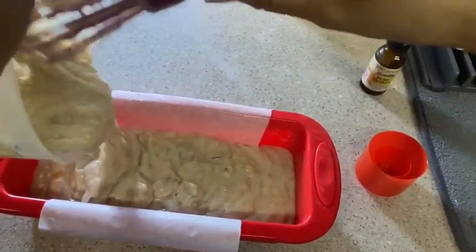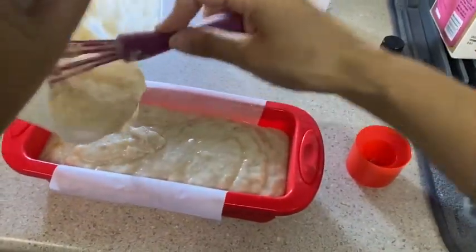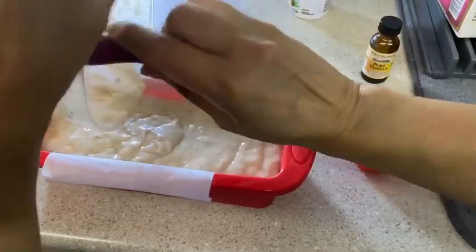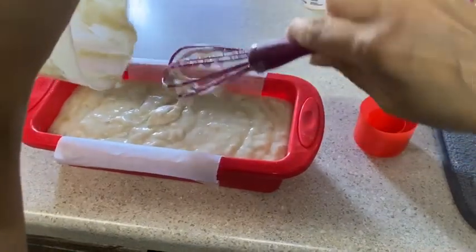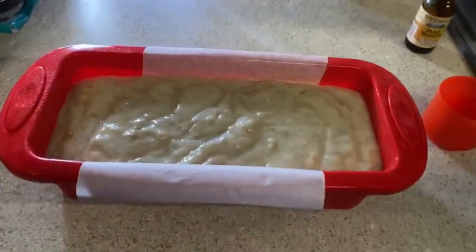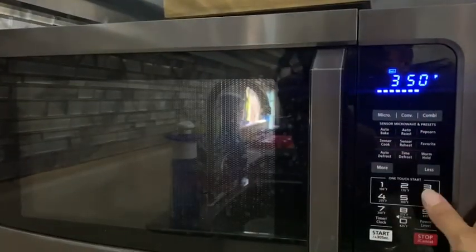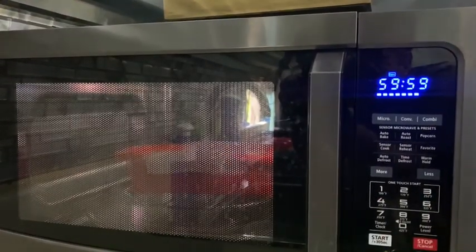I might go ahead and fill it all the way up. This pan is very deceiving, so I can get it all into one — it's a little bit longer but skinnier. We're just waiting for the oven to heat up. It's up to temperature now, so we're going to put this in. It's going to take approximately 60 minutes to bake.